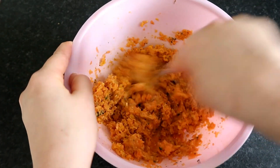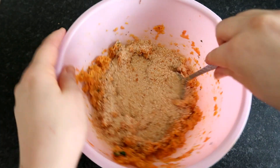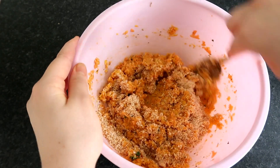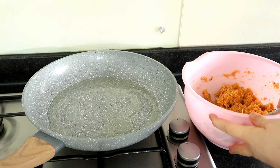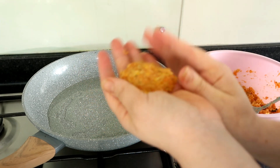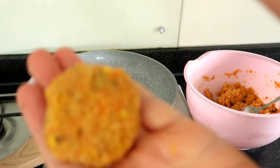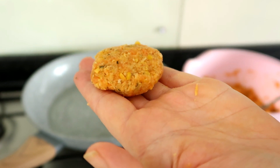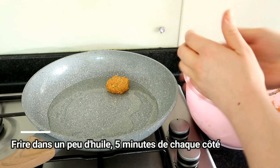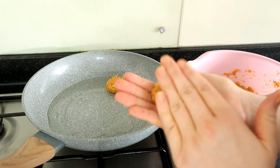I'm going to put it in the pot and it will be set. I'll add a little bit of honey and then add a tomato on the other side. I'll add one more onion.